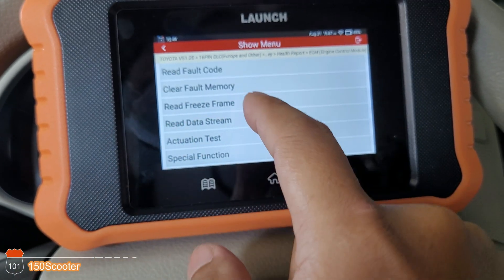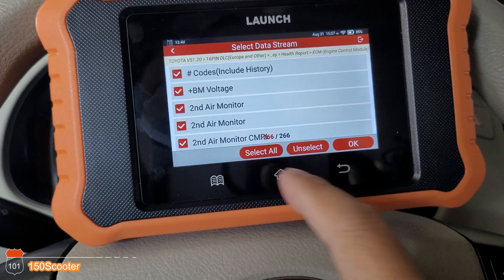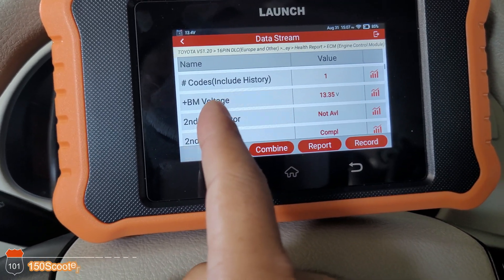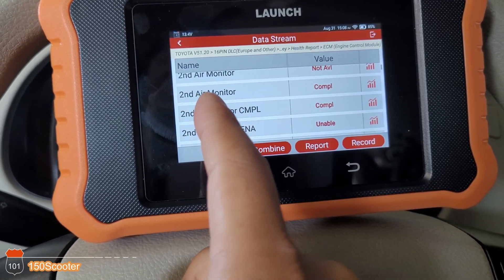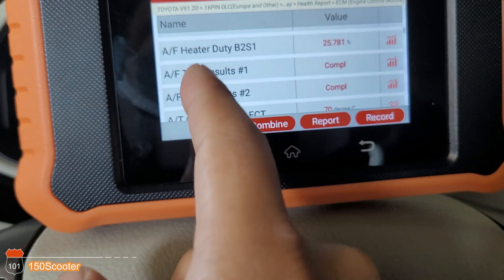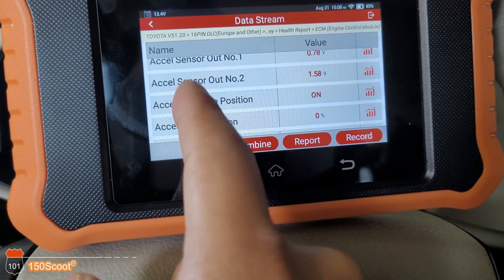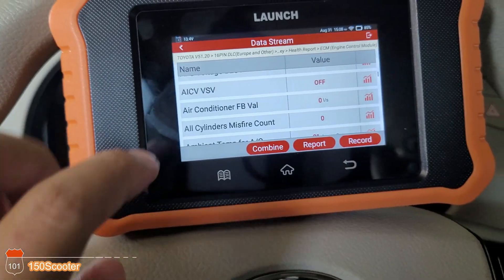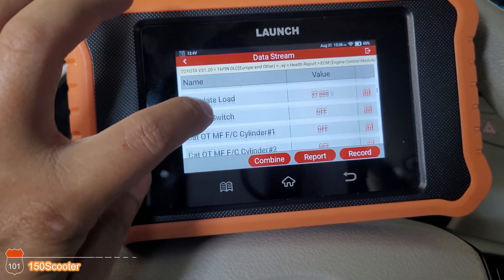Let's go back and go to Read Data Stream. Select all, and it shows you everything. As you can see when I scroll, if you had a slow scanner you'd see a lot of lag — but this thing is really smooth when I scroll up. That's how good the performance is on this value scanner. The Launch software is very good; I like it a lot.